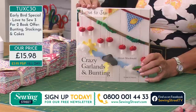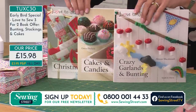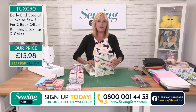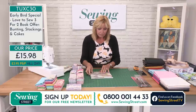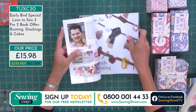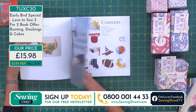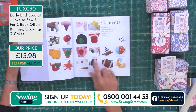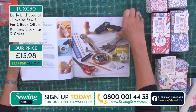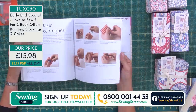This is Crazy Garlands and Buntings. You are getting all three of these books for the price of two. Let's take a look at Crazy Garlands and Buntings first. This is Alistair MacDonald from House of Alistair, who has put together some really fun garlands — including things you might not expect, like eyeballs. The nice thing is that you don't need very many tools and you don't need very much fabric.